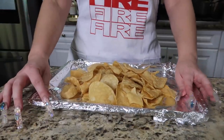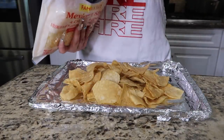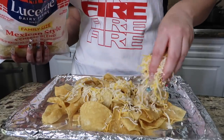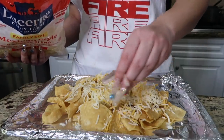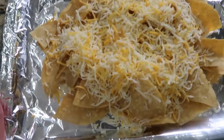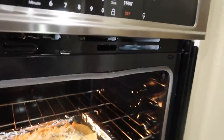I put aluminum foil over the cookie sheet so the cheese doesn't stick. Now I'm adding my Mexican-style cheese — add however much you want, it's to your liking. I'm putting the cheese more towards the middle so I have crunchiness on the sides. I preheated the oven to 350°F and I'm just going to put them in for a few minutes until the cheese melts.